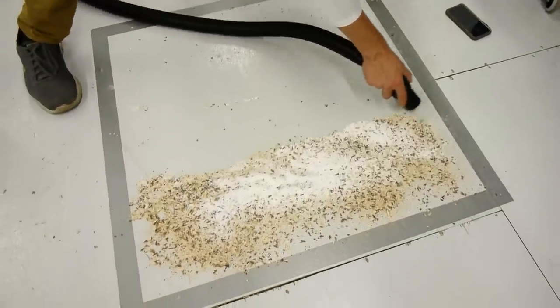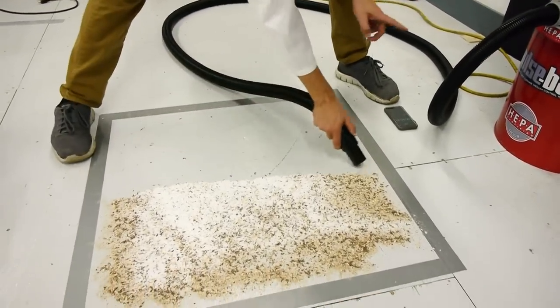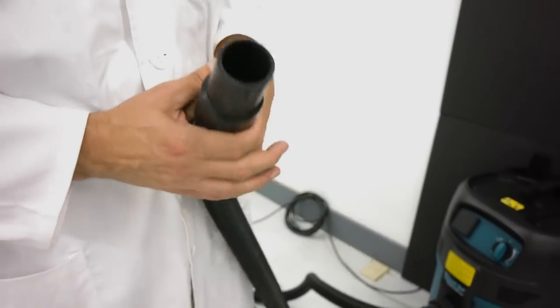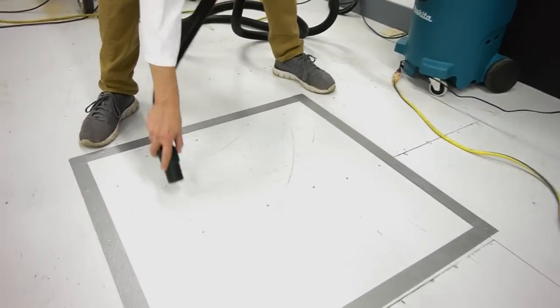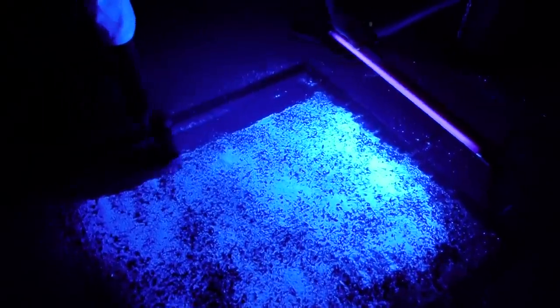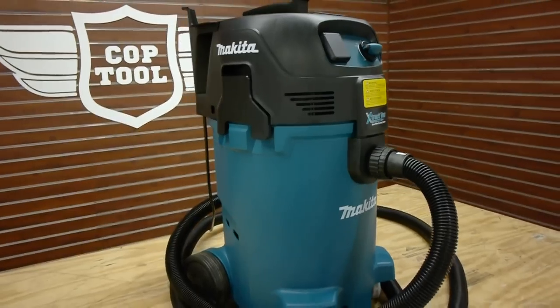The Makita and the PulseVac did a better job on both passes — in the light and in the dark — which makes sense since they both showed up stronger on the suction test. But the Makita hose was sticky and left black marks on the floor, and the PulseVac was pretty loud. The other four did about the same. It's not the most scientific test given variables like sweeping rate and angle, but the clear winner in this department was the powerful Makita. Note that accessories and attachments are not part of this shootout.